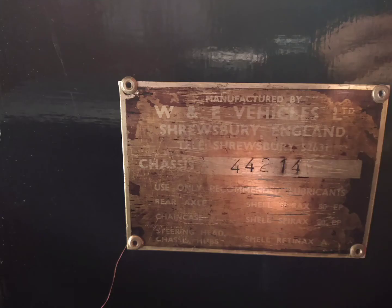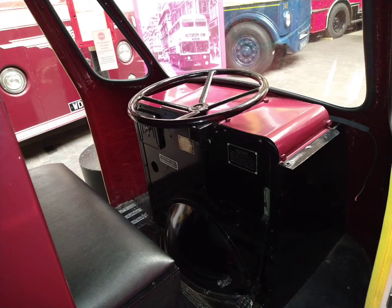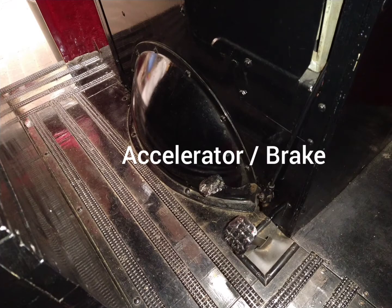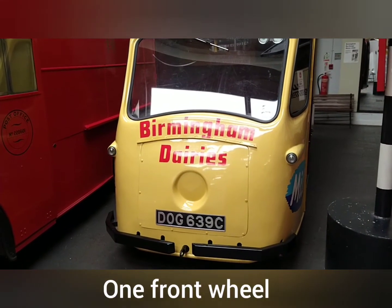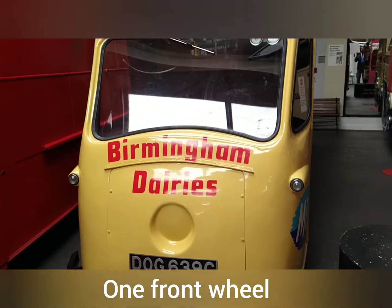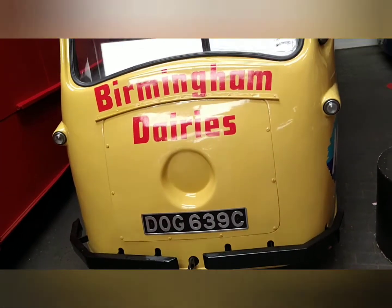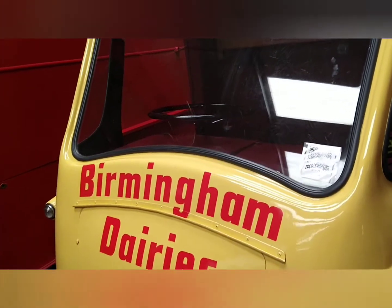Let's get started. Here's something unusual — Sea Ridge, I think it's 1966 but I will check and put it in the description. It's an old electric milk float. Birmingham Dairies, which is my city.